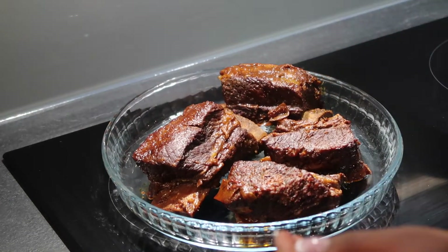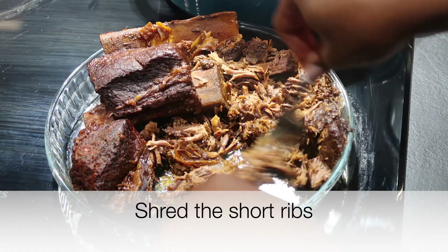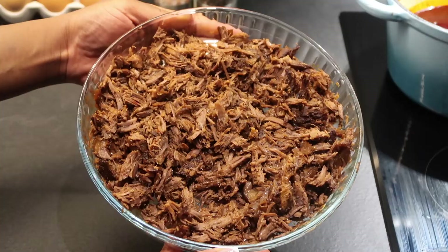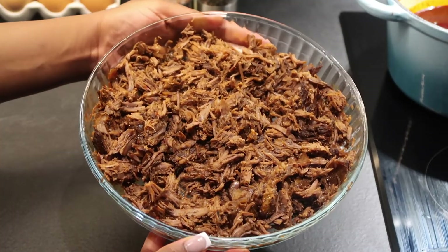Get two forks and shred the short ribs. Take the bones out of the meat and just shred everything — this is what we're going to use for the tacos.